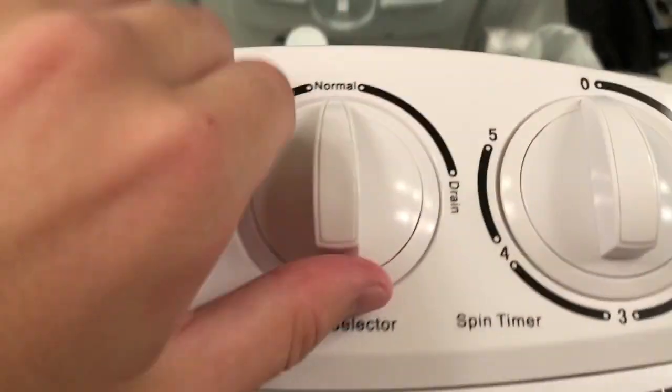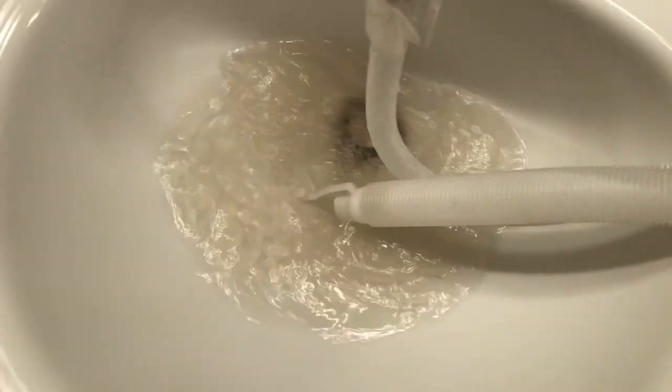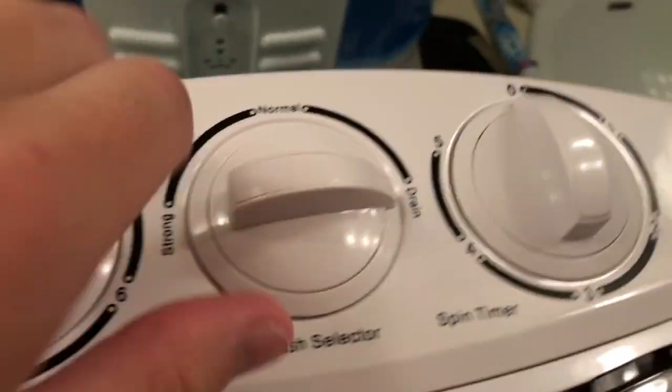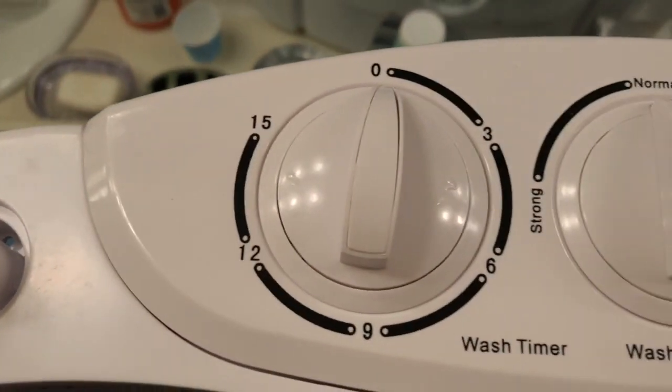We're going to drain it out — it's right here, this one to drain. You have to be careful not to flood your sink. Look at all that dirty water coming out. You can see it takes about a minute and 20 seconds to drain, but about three to four minutes to fill it up. We'll put it back to normal and fill it back up again so we can rinse it, then put it on the spinner for about five minutes.